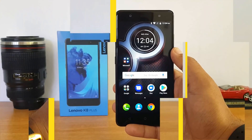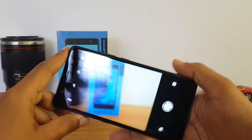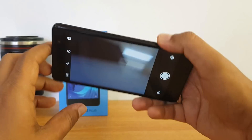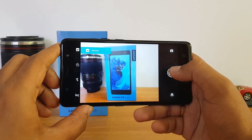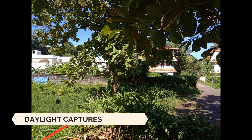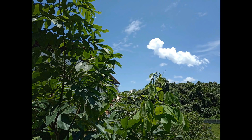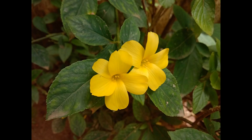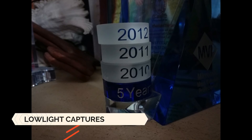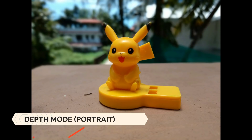Now let's look at the cameras. The phone comes with a dual camera setup very similar to the Lenovo K8 Note — a 13 megapixel primary camera and a 5 megapixel secondary camera for depth sensing, along with dual-tone dual LED flash. There is also a depth mode that captures portrait images with background defocus. Looking at camera samples, daylight captures are pretty good with good colors and decent clarity — not as good as the Lenovo K8 Note but good for this price segment, though it may not match the Honor 6X in overall clarity. Low-light performance was average with some noise in captures.